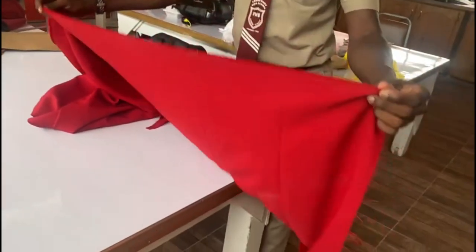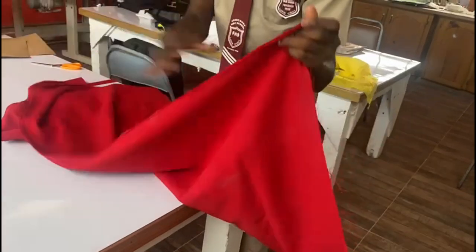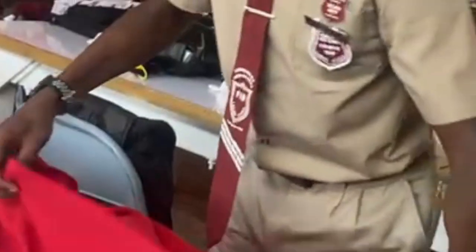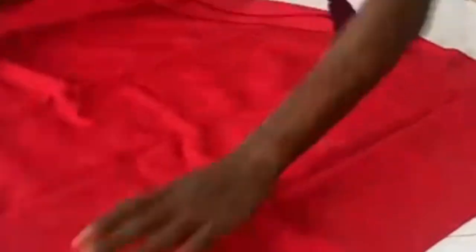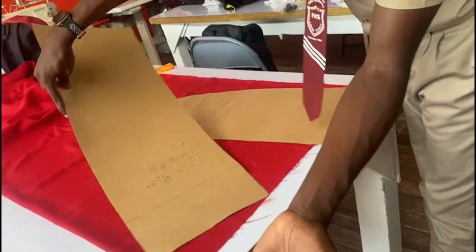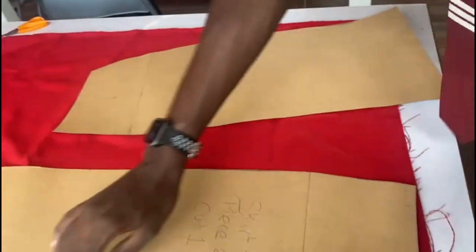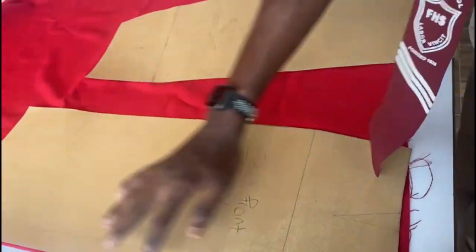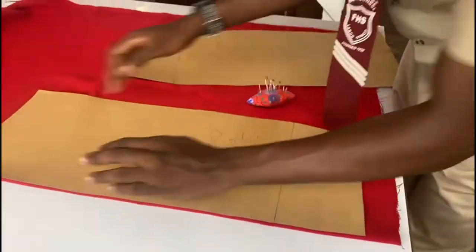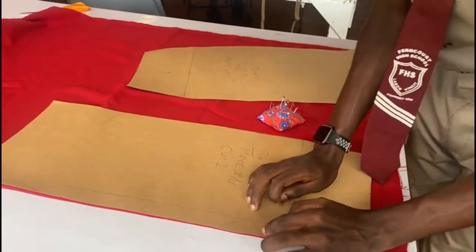The first step of cutting is putting selvedge to selvedge of the fabric. Now these are the pattern pieces. Due to the pattern pieces having a place-on-fold symbol, we will be placing the pattern on a fold. As I said, this is on a place-on-fold — the symbol is right there.